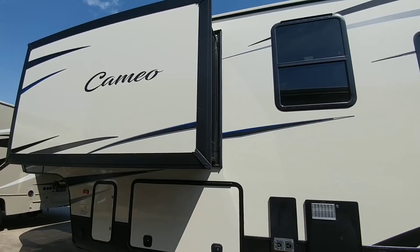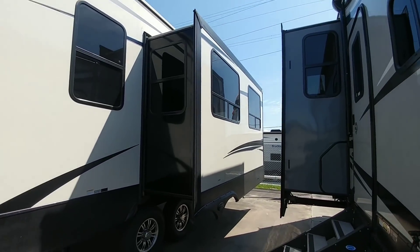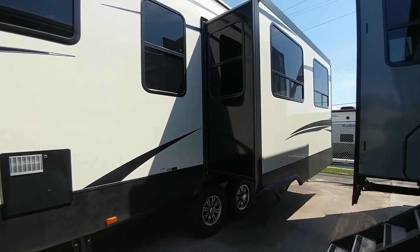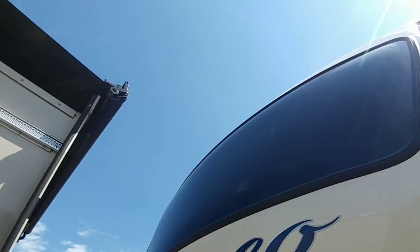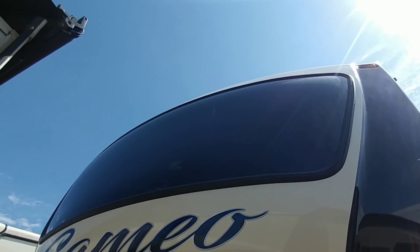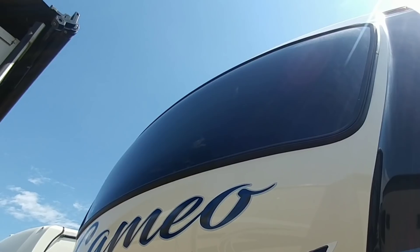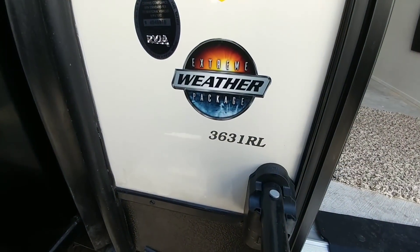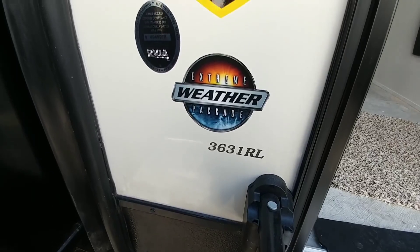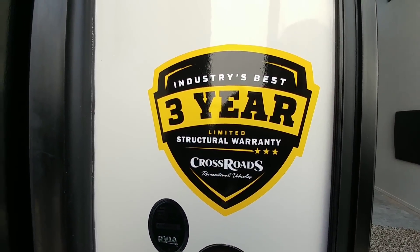I'd be really interested to hear what you all think about this unit — it's a little different floor plan than most rear living rooms, especially with that massive front window. Here's the front windshield from outside, right above that sofa buffet area — huge window. The model is the 3631RL — rear living room — and it has a 3-year structural warranty.